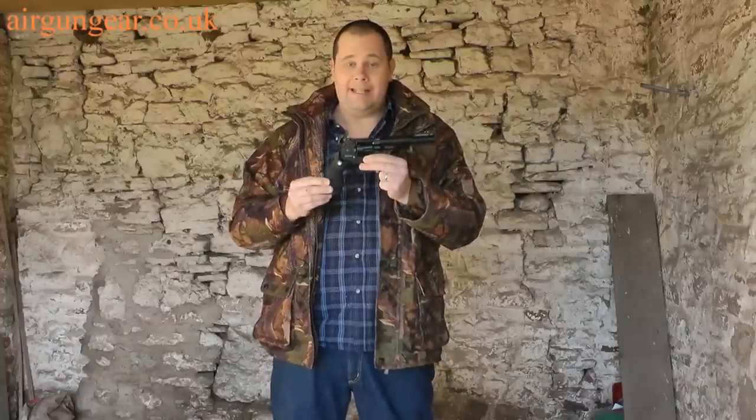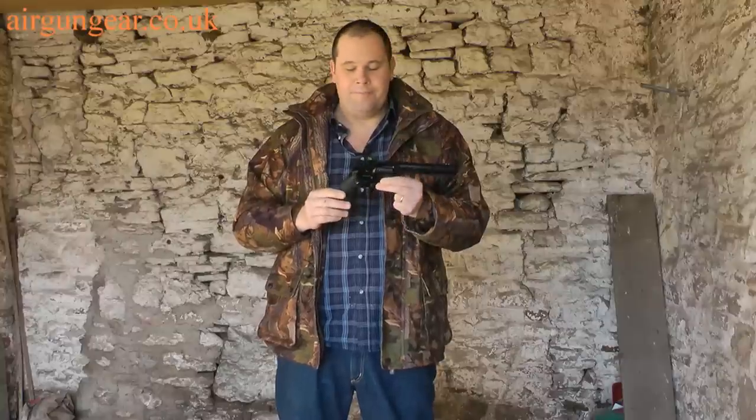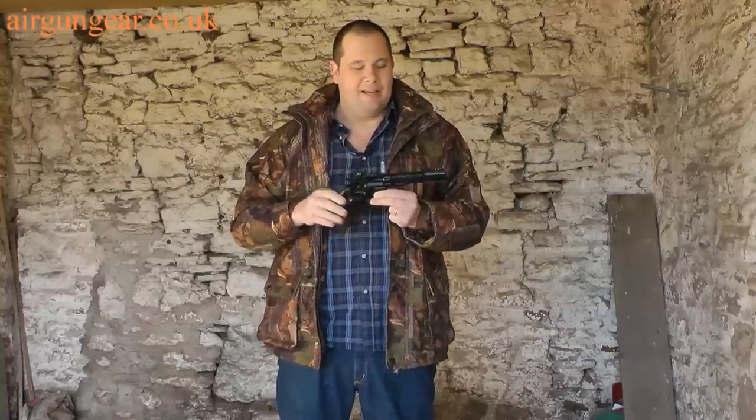The first thing you notice when you pick this up is the weight. It's all metal and that really does add to an authentic feel. The handle is a sort of rubberized plastic, but that doesn't matter because the rest of it is beautifully finished.